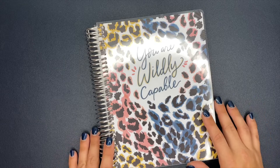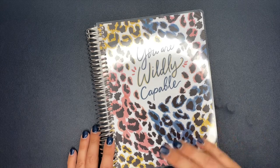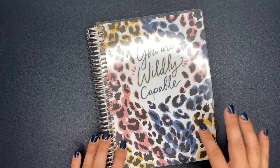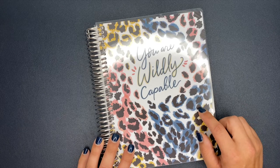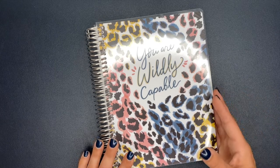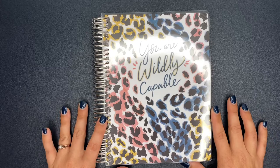Hey planner babes, Ashley here. I am back at it again with changing my planners. I am on a mission of finding planner peace with a catch-all social media and work planner, and also a fitness planner. This one here is a custom planner from Plum Paper, and the way that I customized it was to make it a fitness planner, which I'm really excited about. The size of this planner is an A5, and we're going to dive into it.